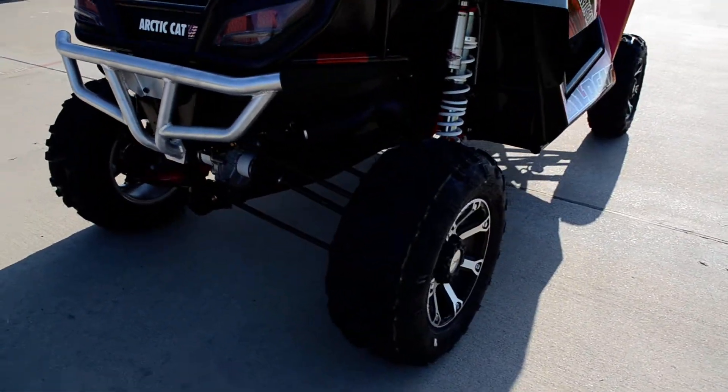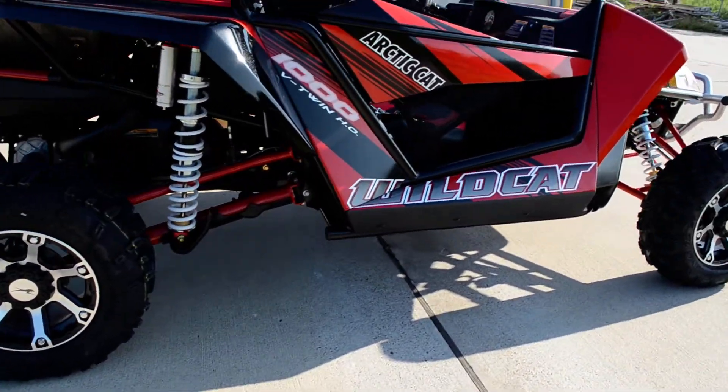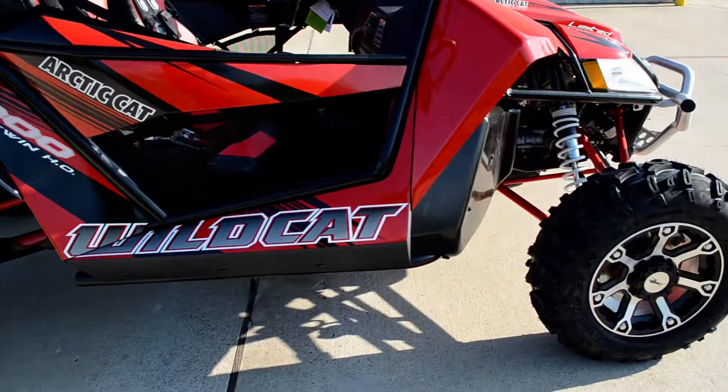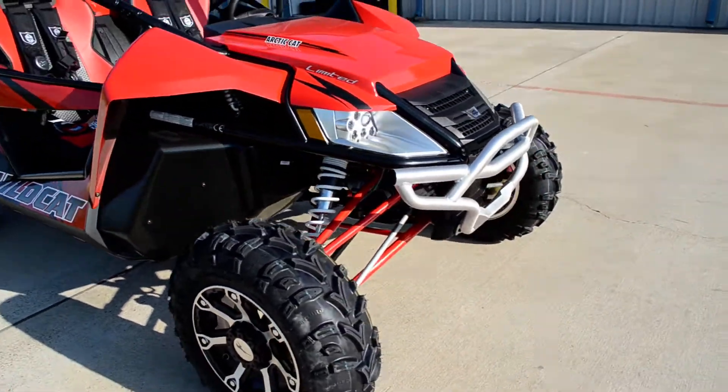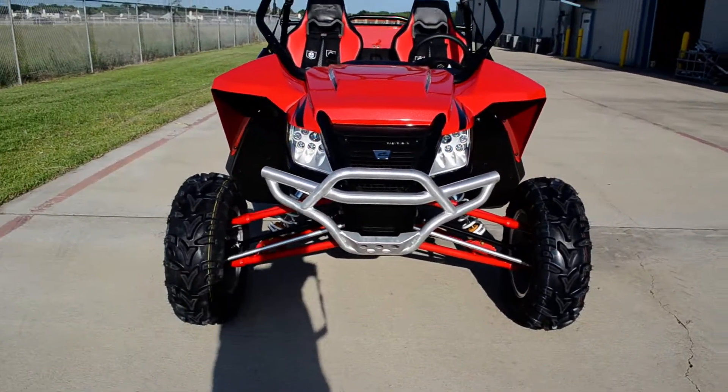What that really means for you is that you can go faster down the trail with more control. It's going to be a smoother, more comfortable ride — just an incredible machine. Very bold of Arctic Cat to build this machine for sure.